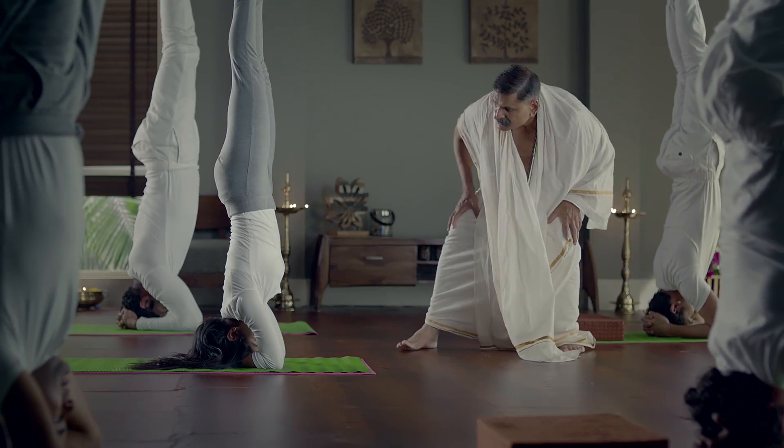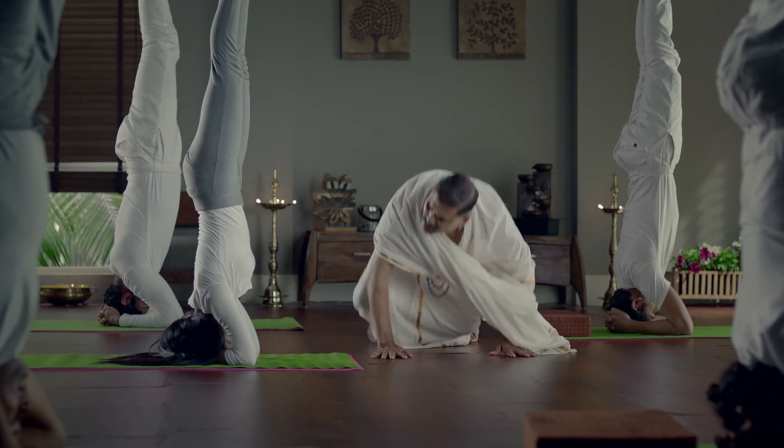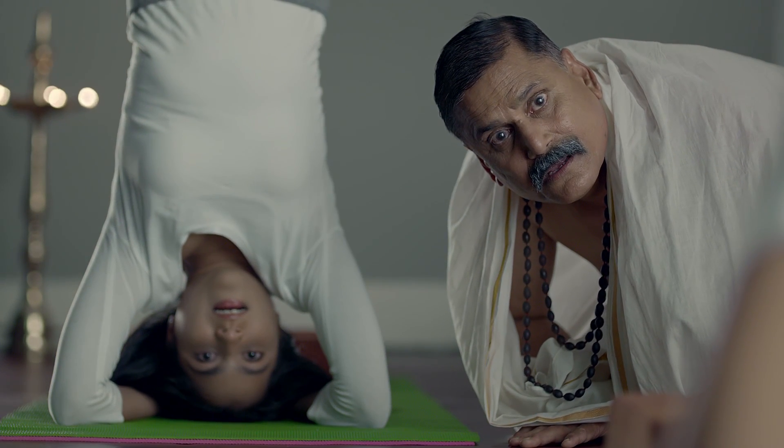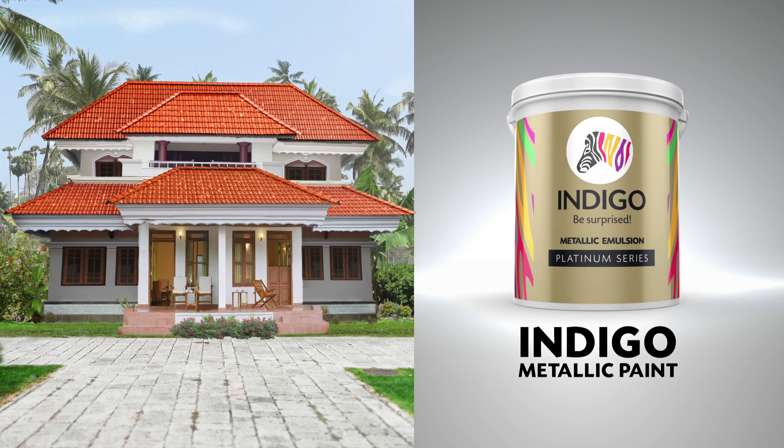I don't know how to do this. Indigo Metallic Paint — Manam cover.